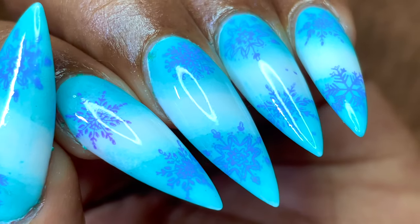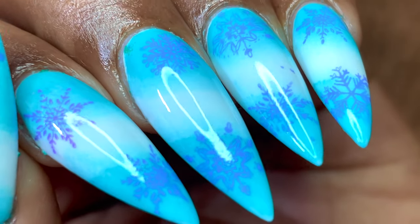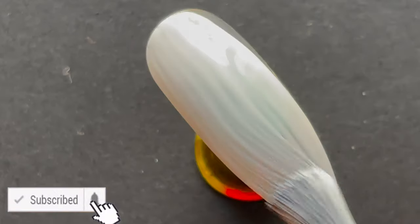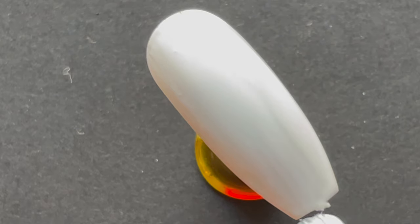Hello friends, welcome back to another video. We are at the end of the year — this is December, and December equals winter, winter equals snowflakes. So today I'm going to show you how to create a beautiful snowflake nail art. Before we start, please don't forget to hit that subscribe button and the bell icon to get notified about all my new videos.